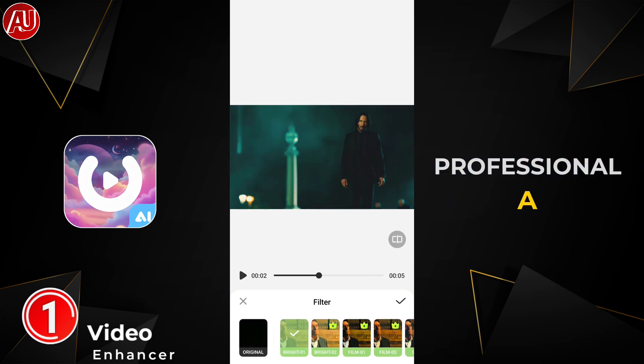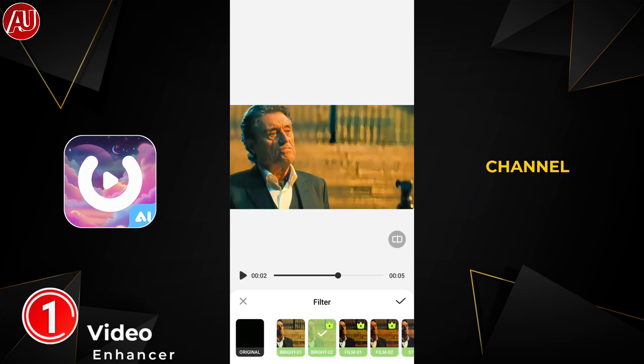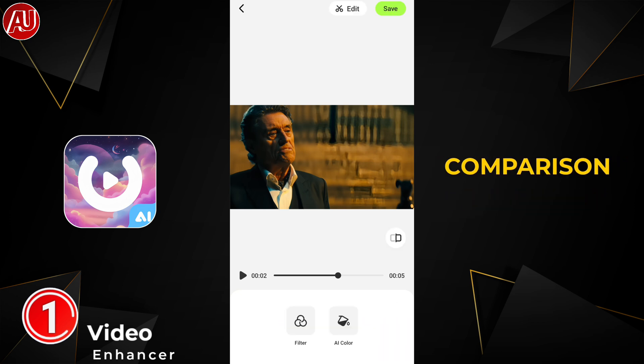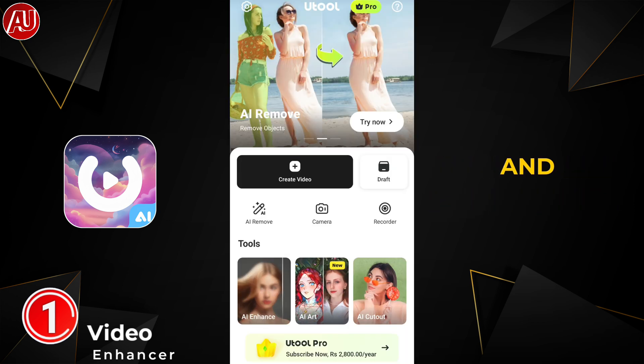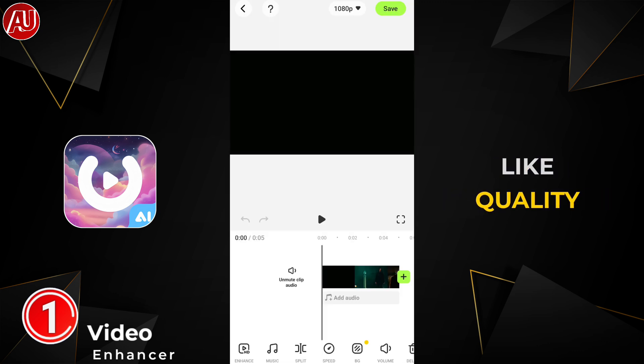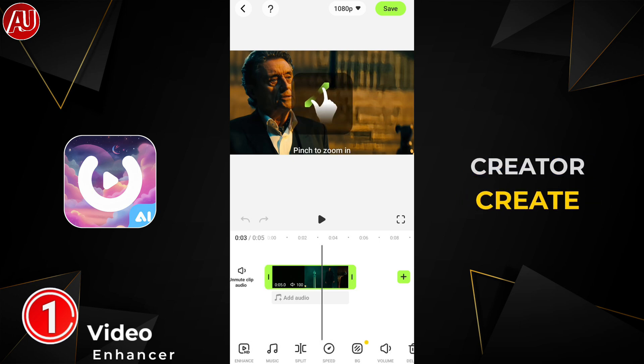If you want something professional, there are a lot of free ways to enhance and get 4K quality, like Topaz. I have more than 50 videos available on my channel regarding video enhancers — separate reviews, comparisons, and combinations of apps to make something like Topaz-like quality in 4K on mobile. You can check it out to level up your content creation.